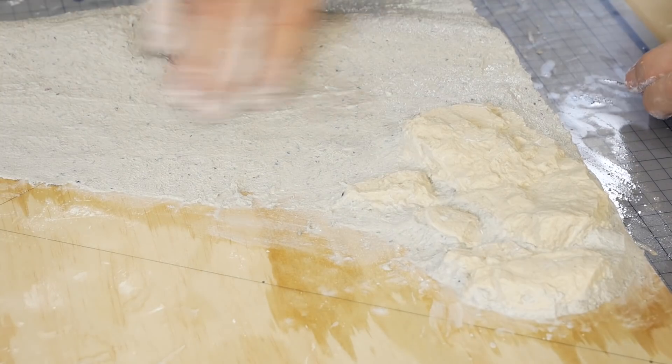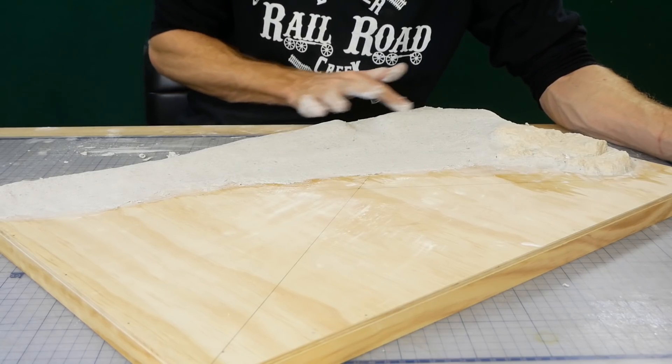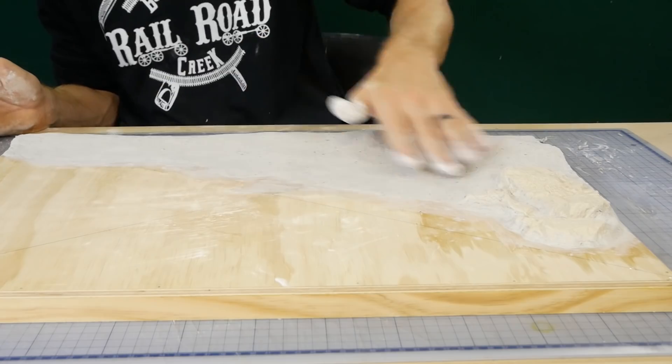As the plaster begins to harden I continuously smooth it with my fingers. Because this is a beach I want the surface to be as smooth as I can get it. Sand texture will be added later, and if we want any rough areas along the beach we can add them later.